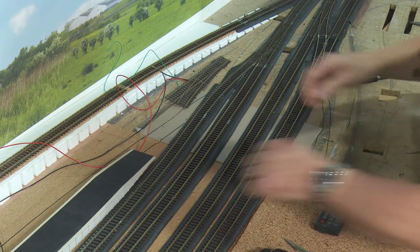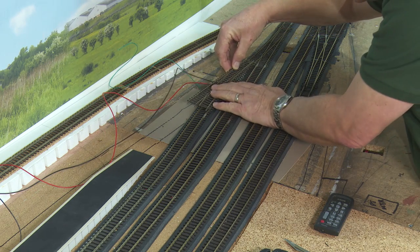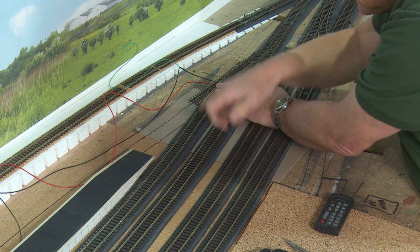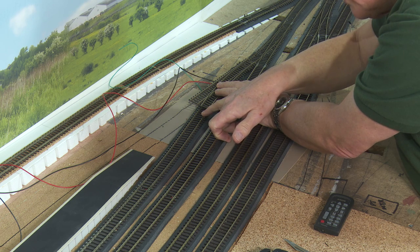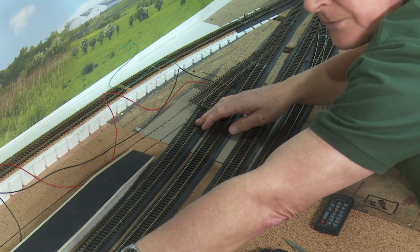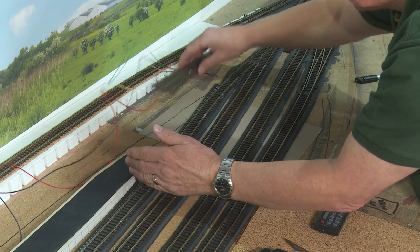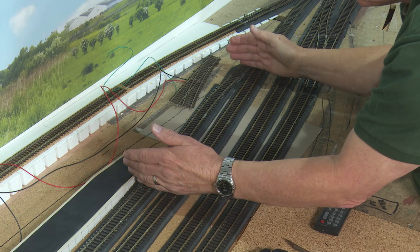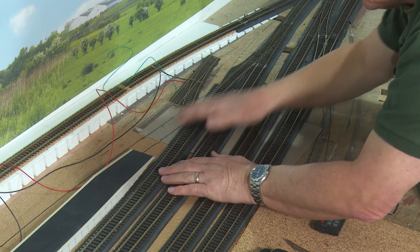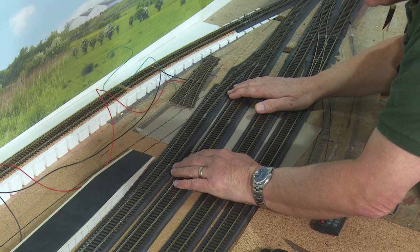This job is made slightly more complicated because of block detection. If I place this point in place, there's actually a gap here with an insulated fishplate making this a different block — so that becomes an issue. What I think I shall do is cut this piece of track which actually goes back just off camera, cut it here, take out this section of track, then fit the point in, then do the track up there and replace this piece. That way we get a much more pleasant curvature to it.